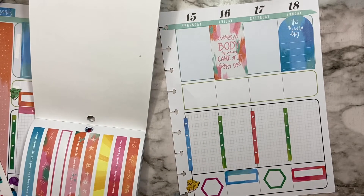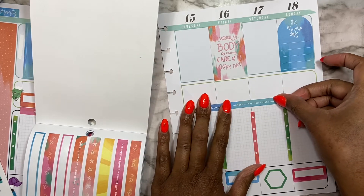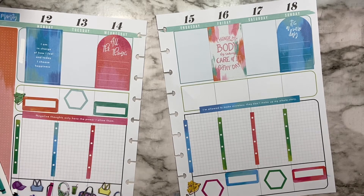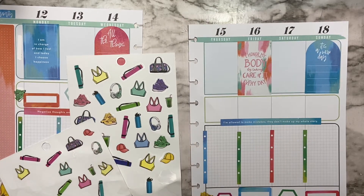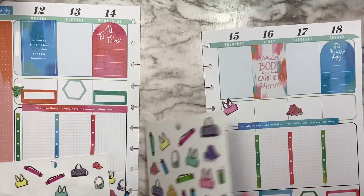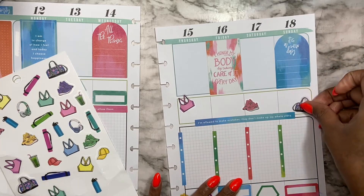'I'm in charge of my life' — no, I'll put this on here. 'I'm allowed to make mistakes, they don't make up my whole story.' Okay, so now I'm gonna add these things — I'll add the bigger ones first and then the little ones around it.